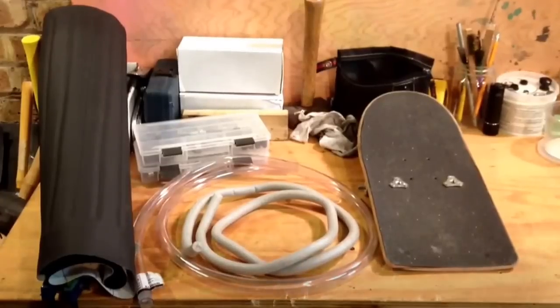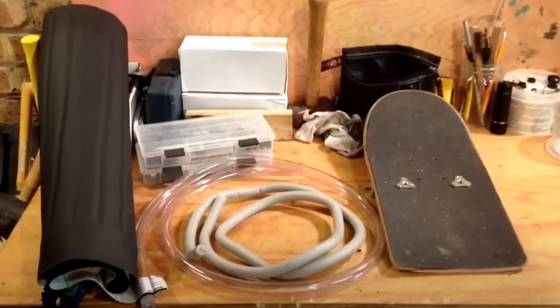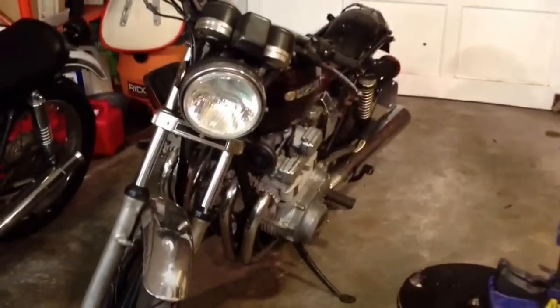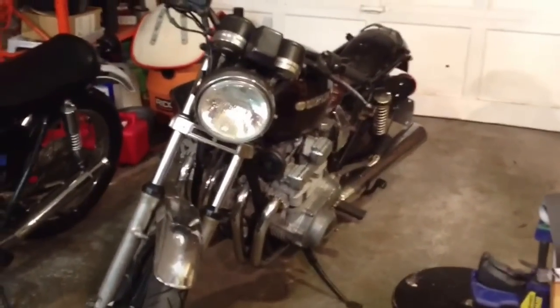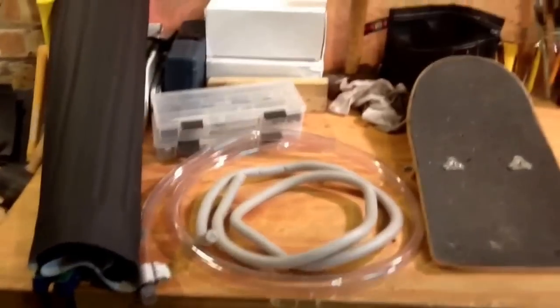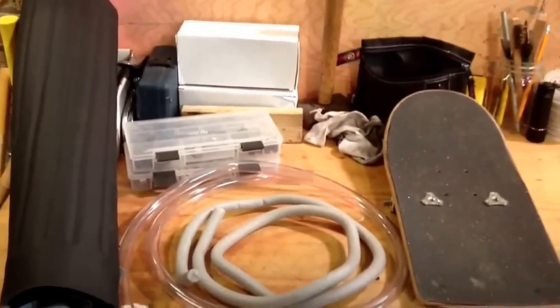Welcome to the garage. Today we're going to be making a brat style motorcycle seat for this 1982 Suzuki GS750T. Here are some very common, easy to come by items we've got.